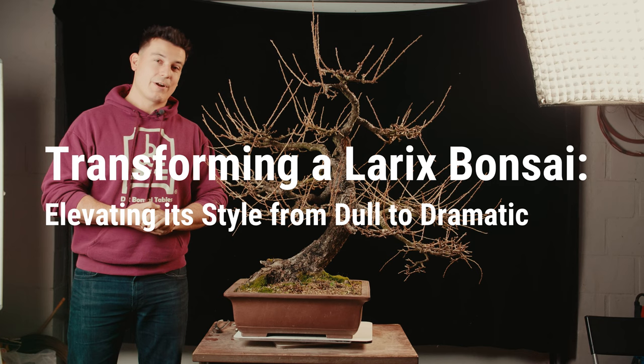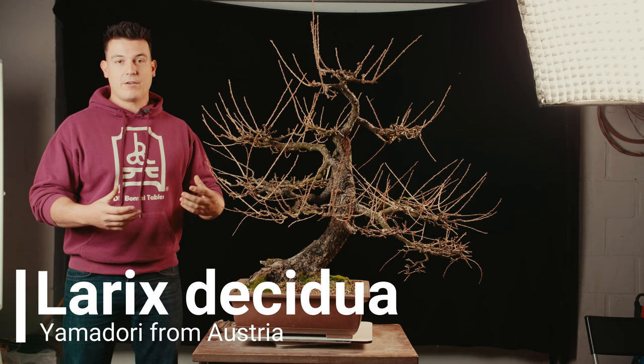Hello everyone, welcome to another episode of the Bonsai Academy. My name is Jan Akeg of Yammer Bonsai Studio and today we're going to talk about Larches or Larix. This is a species that's quite underrated. They make very big trunks quite fast and they're very nice projects to handle or to take care of.